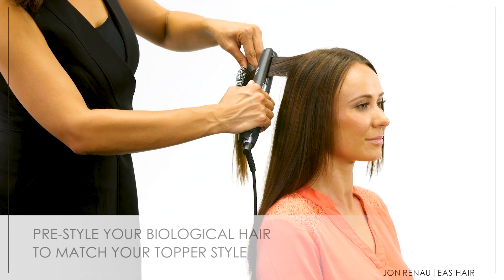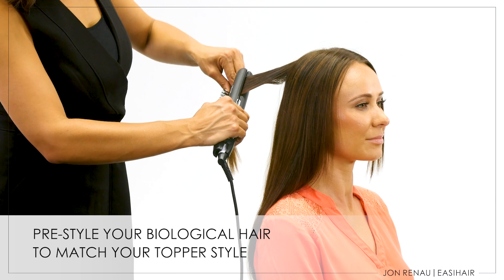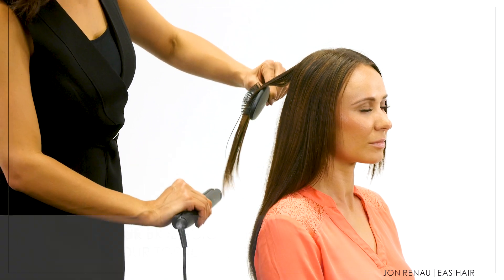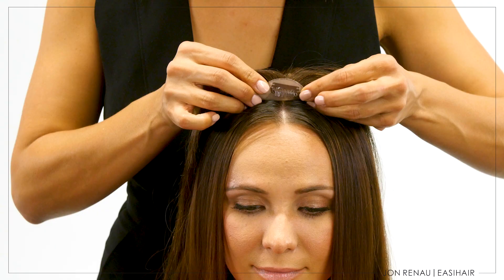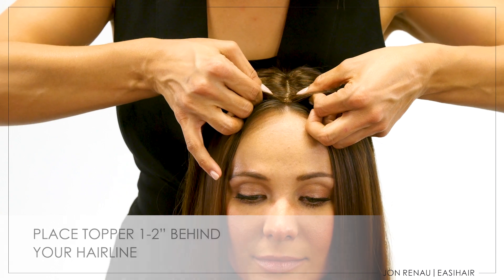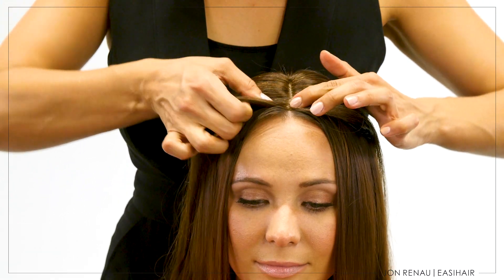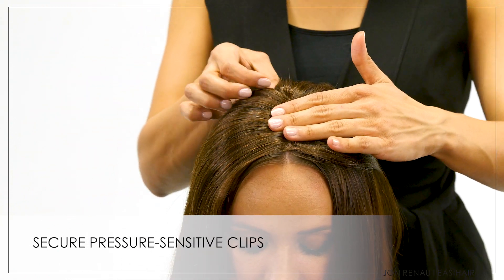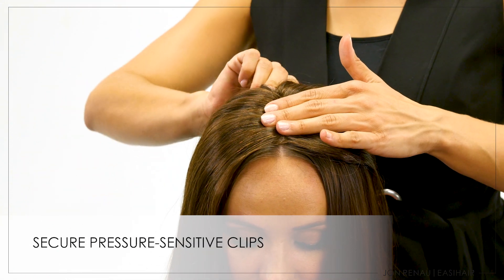Always pre-style your biological hair prior to applying your topper. You may want to add a few easy pieces to fill in for volume or length. When applying your topper, line up your biological hair parting with the topper's parting, leaving out one to two inches of your hairline. Attach your topper starting with the front clip, then the back, finishing with the sides.